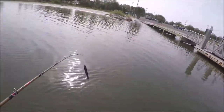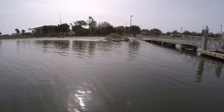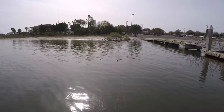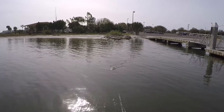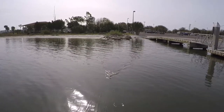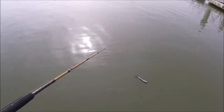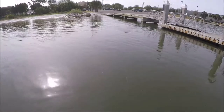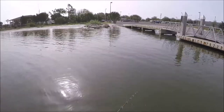It walks the dog really well. That's how it sits in the water — pretty much the entire head is out of the water. I'm walking it all the way to the boat.